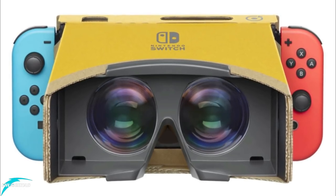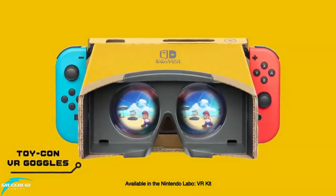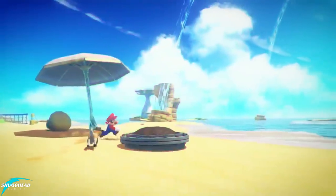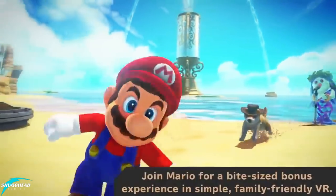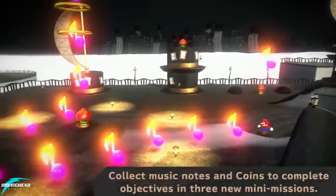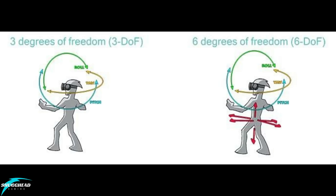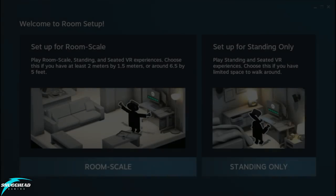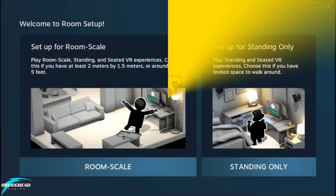Spec-wise, the Switch's 720p screen split between two eyes is definitely on the lower side, with a lower pixel count than even the Daydream or Gear VR options. That said, it handles Nintendo's style of visuals well enough. Also worth noting is that the headset is limited to detecting the position you are standing or sitting in. More advanced VR headsets can follow your head's position, known as 3 degrees of freedom, or your entire body position, known as 6 degrees of freedom. The Switch only has internal motion sensors, so you won't be leaning in to get up close to objects or physically moving around a virtual space.